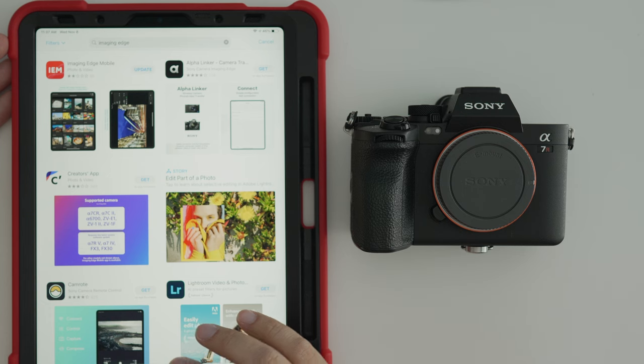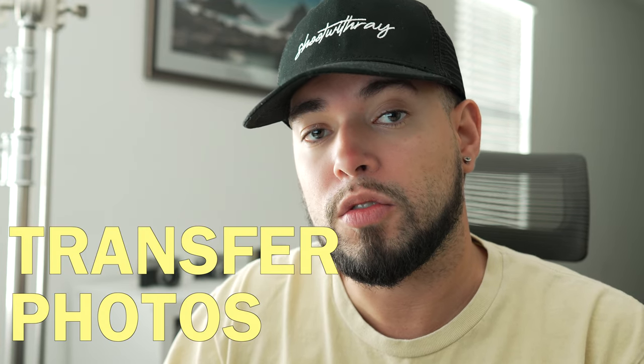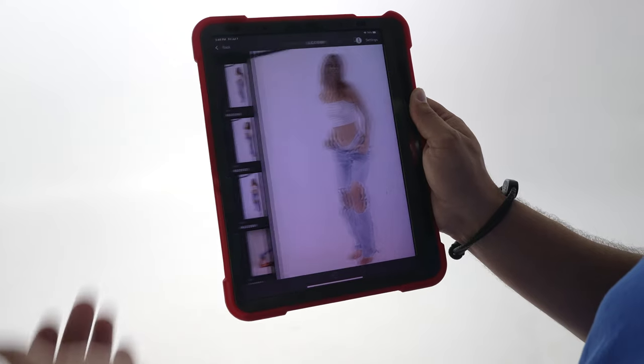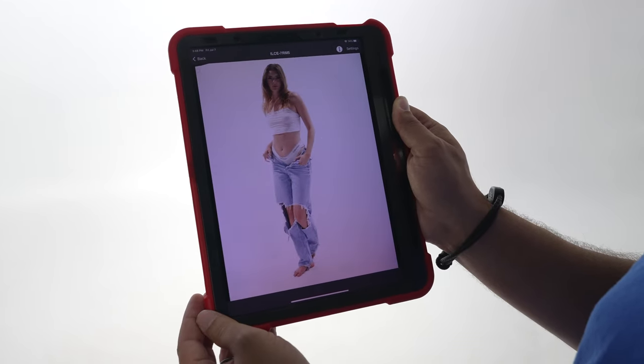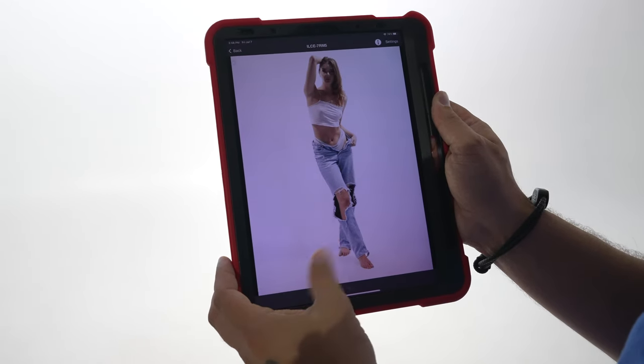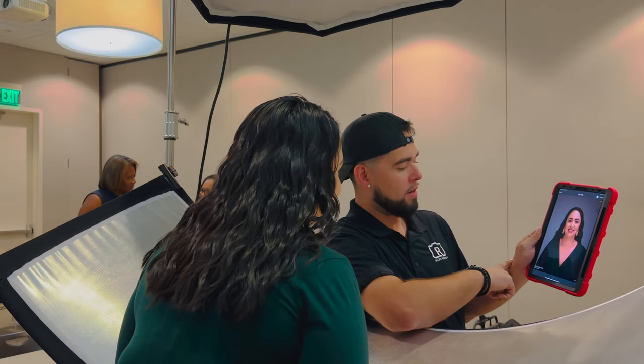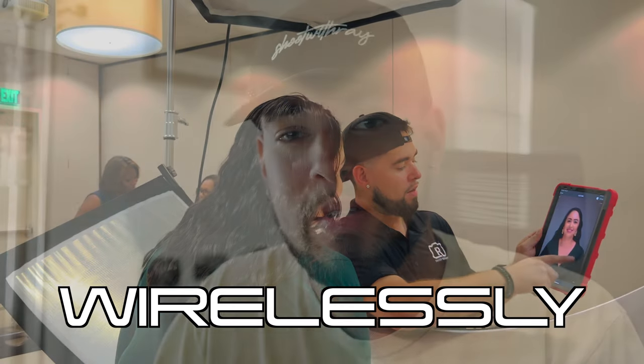I will be dropping a video on how to do this for Nikon and Canon in another video. The first thing you're going to do is go to the App Store and search for Imaging Edge. Imaging Edge is a Sony app that allows the transfer of photos and videos to a smartphone and tablet. It enables remote shooting and provides location information to images captured by your camera. You can shoot remotely using this app. You can review the images you captured with your client or subject, and it's all done wirelessly, which is my favorite part.